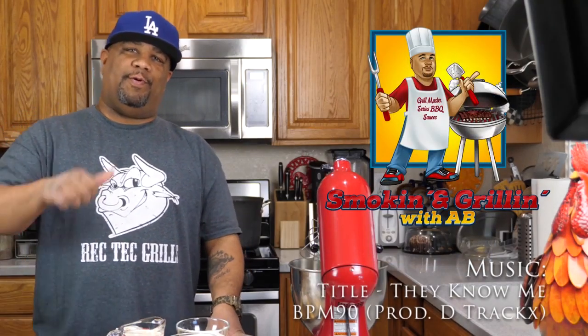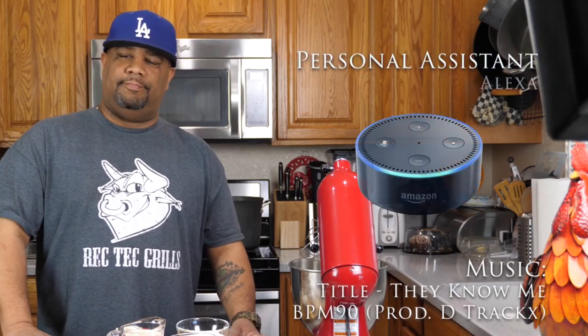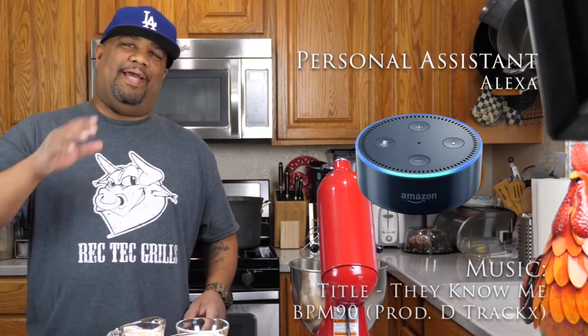Welcome back to my channel, Smokin' and Grillin' with Meat A.B. And don't forget about me, Alexa. As you guys saw in one of my past videos, I got a new assistant. That's my assistant right there, that's Alexa. She goes everywhere with me.